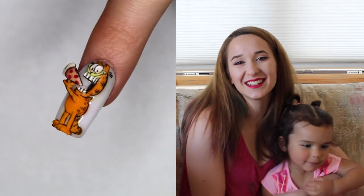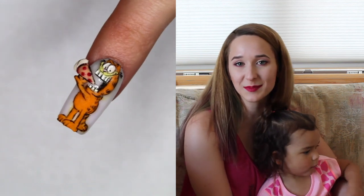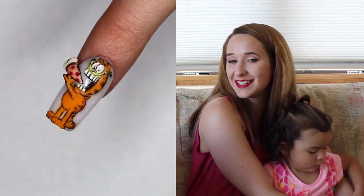I hope you guys like it as much as I do. I do have a bunch of other Garfield designs and I'll put links for them in the description box below, so check those out if you've missed them, and I'll see you next time. Bye!